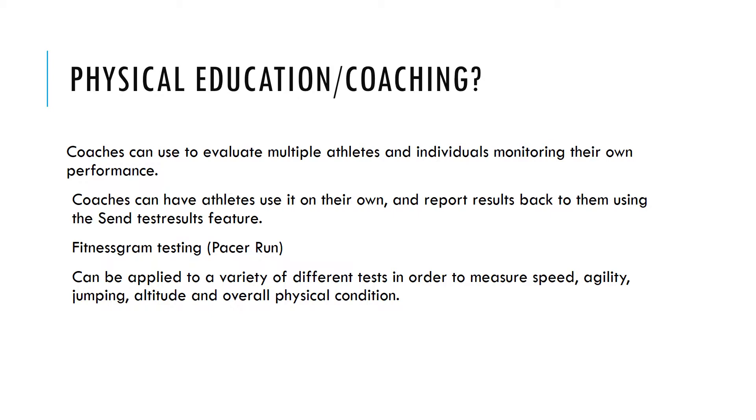Coaches can use this app to evaluate multiple athletes and individuals monitoring their own performances. Coaches can have athletes use it on their own and report results back to them using the Send Test Results feature. It can also be used during fitness gram testing, for example, the Pacer run.